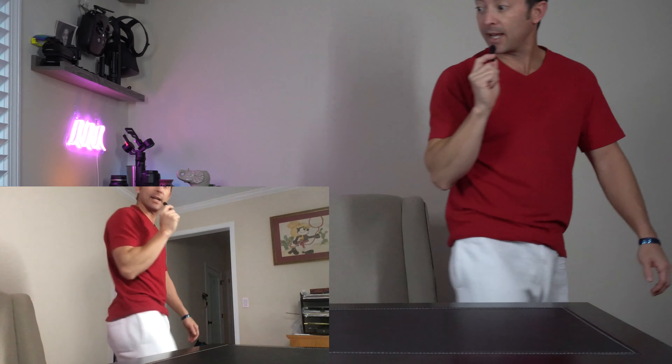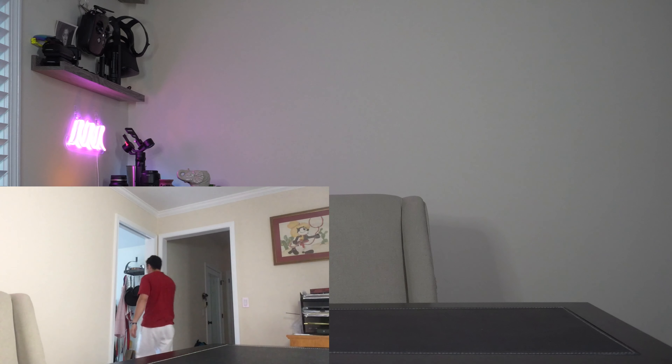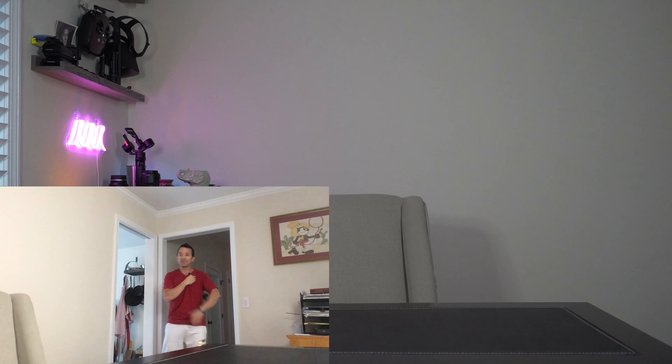Testing, testing, one two three — checking out the lav mic. And as I walk away and go into the kitchen, you should still have really good audio quality, which means that this lav mic is working. If you wanted to do different videos — exercise or whatever — where you're further away, you're still going to have really good audio quality because you're using a lav mic.